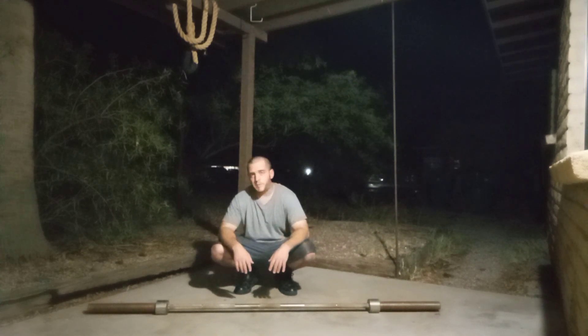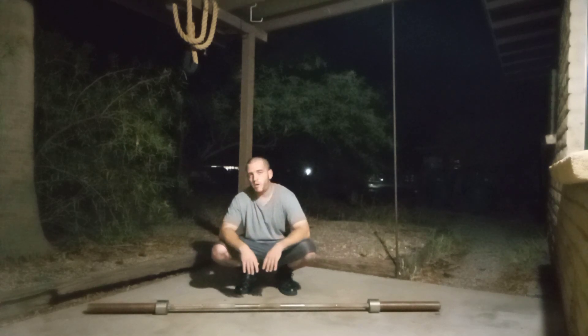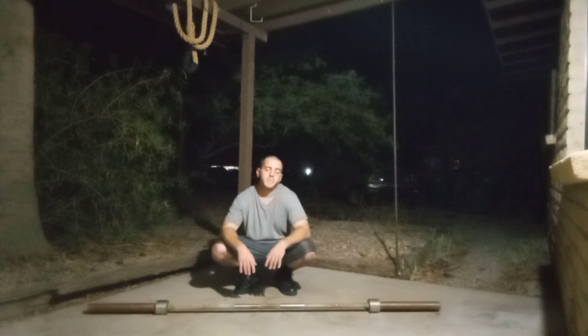So there you have it, guys — the zombie squat. I hope this one helps. I thought it was an interesting exercise and deserved a video. Please follow, like, comment, and subscribe. Thank you all so much for watching. If you ever have any questions about training or you're lost or stuck, just hit me up and I'm here to help. Have a good night. Until next time, stay strong.